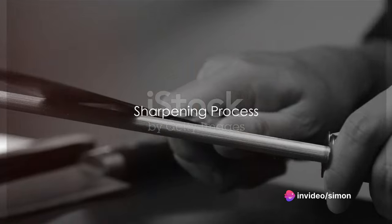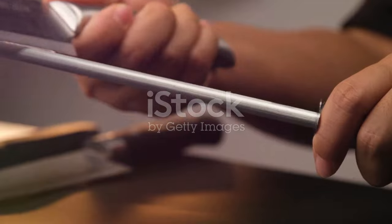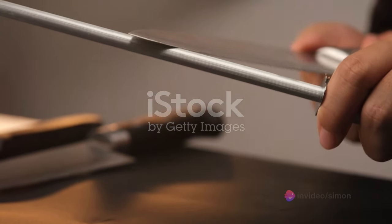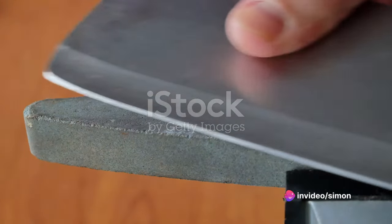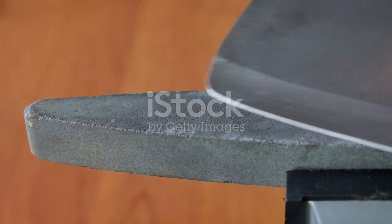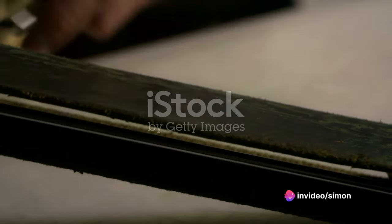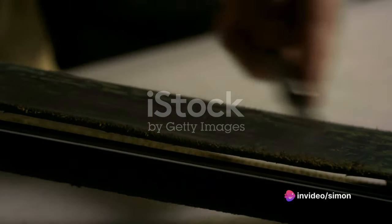Now, on to the main event — sharpening your knife. The first step is all about the angle. To sharpen your knife, you'll want to hold it at an angle of about 20 degrees to your sharpening stone. This angle is crucial: too shallow and you won't be sharpening the edge; too steep, and you'll be grinding away too much of the blade. Move the blade in a sweeping motion across the stone, as if you are trying to carve a thin slice off the top, ensuring the entire length of the blade comes into contact with the stone, not just one spot.